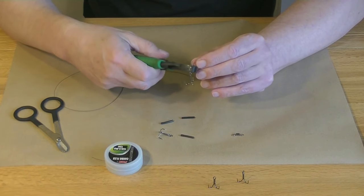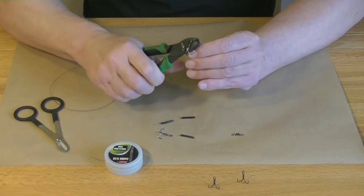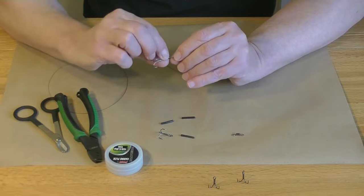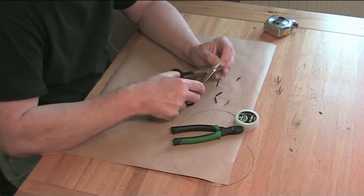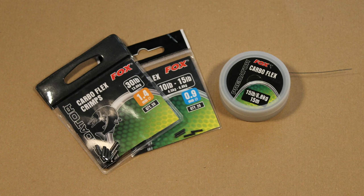Ideally, none of the tail should be poking out of the crimp. If you leave any tail sticking out, it may get caught on the cast, causing a tangle or poor presentation. Cut off any excess. To make the joint even tidier, you can slide a rig sleeve over the crimp. The crimps come in different sizes to fit different diameters of trace wire, so make sure the crimps you are using are the correct size.